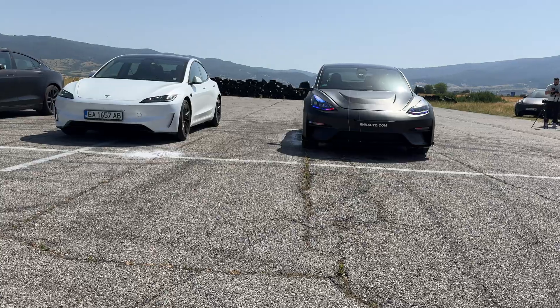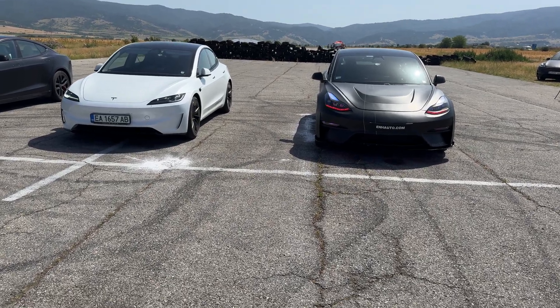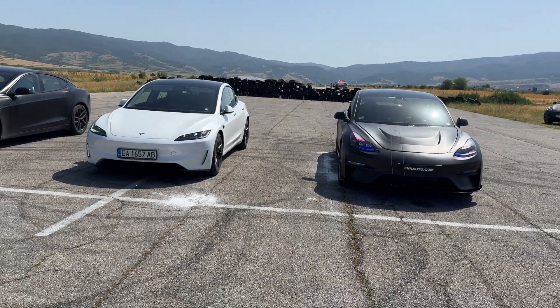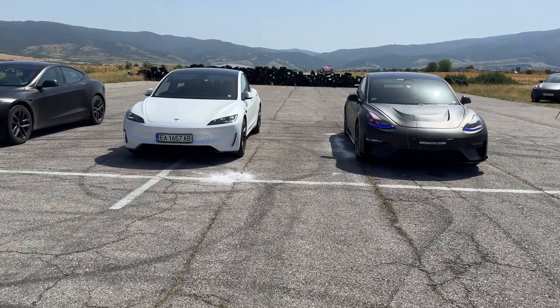We'll measure 0 to 100 and also the quarter mile. The tool we're using for this test is the RaceBox Pro. I'm going to leave a link to their website in the description of this video — they're amazing guys doing amazing things, so you should definitely go check them out. But let me tell you a little bit more about the specs of these two beautiful cars.